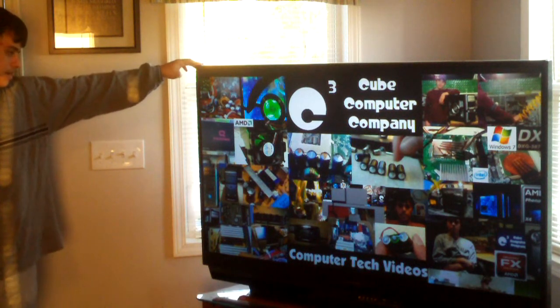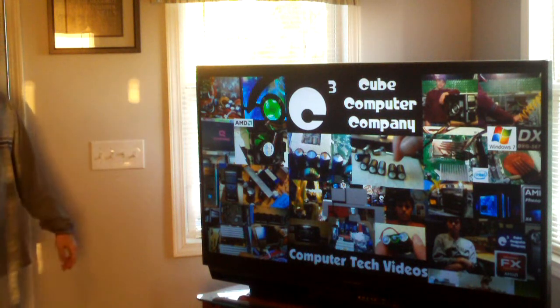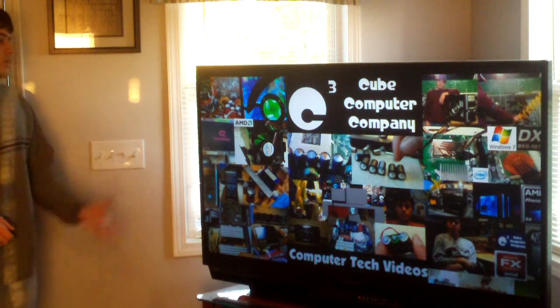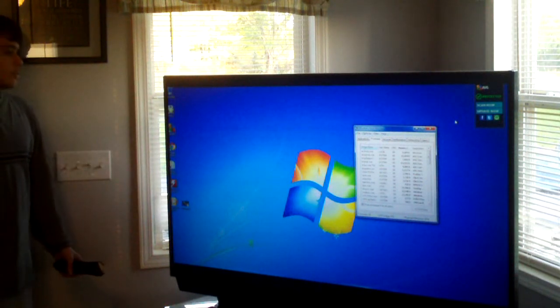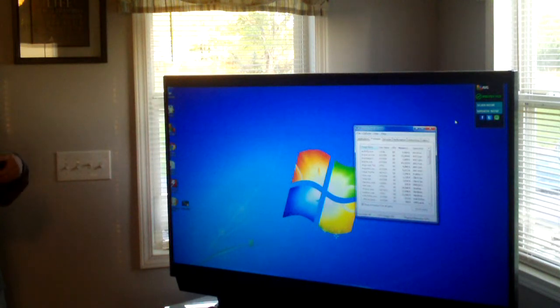Right now the computer is actually playing a background video that I created for some of my videos. Let's go ahead and get started. I went ahead and closed out that video and this is actually the Windows desktop. Rarely ever do we see the desktop on this computer because it's always in Windows Media Center.